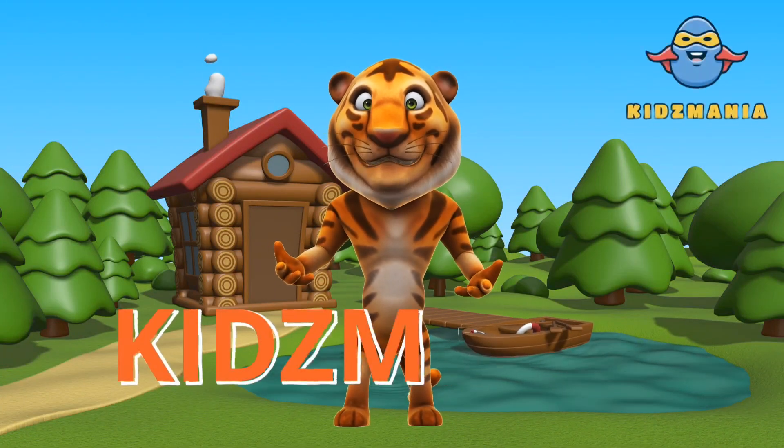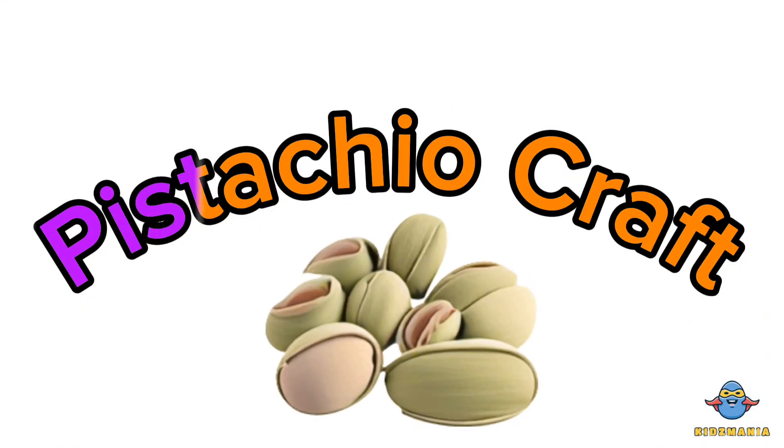Hi, I'm Alex. Welcome to Kids Mania. Hi kids. Today we will do an amazing pistachio craft. We will make a fish aquarium with pistachio shells. Are you ready?